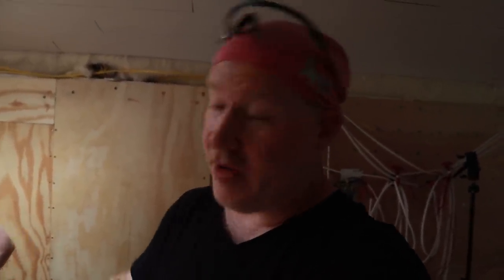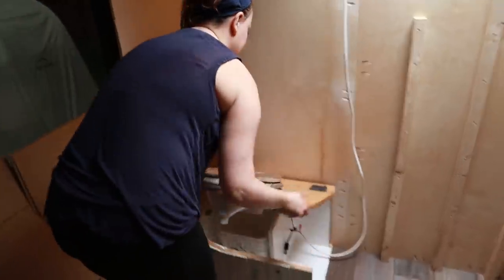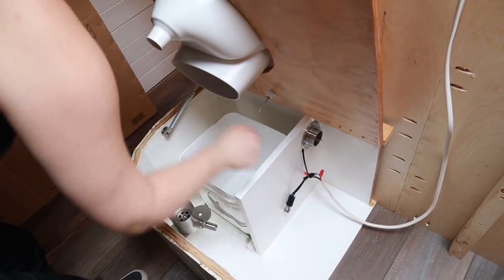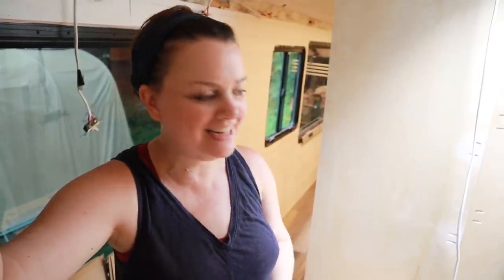It's actually going to work out well having the switch on the inside, because our peat moss container — which is what we're going to use for covering our solid business — is going to be right in this area. So we'll finish our business, lift up the toilet, get some peat moss with a scoop, scoop it into the bucket, and then hit our fan if we don't already have it on. We've got a lot sorted out today, but we need to go to the hardware store now to pick up things for the next stage of the install, so we'll see you again tomorrow.